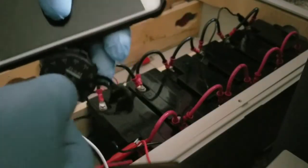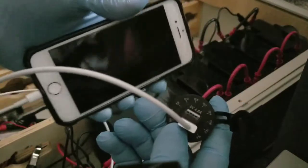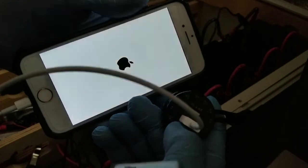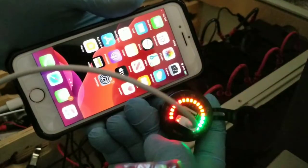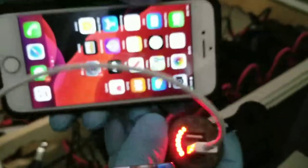We plug this one in and you can see the iPhone pops right away. I'm pressing the button and there you go — the iPhone shows it's charging. Look at that — 96% and you can see the lightning bolt on the corner. That's the charging indicator right there.